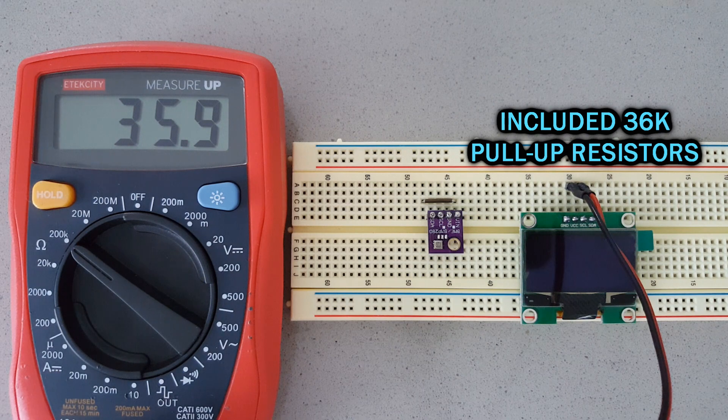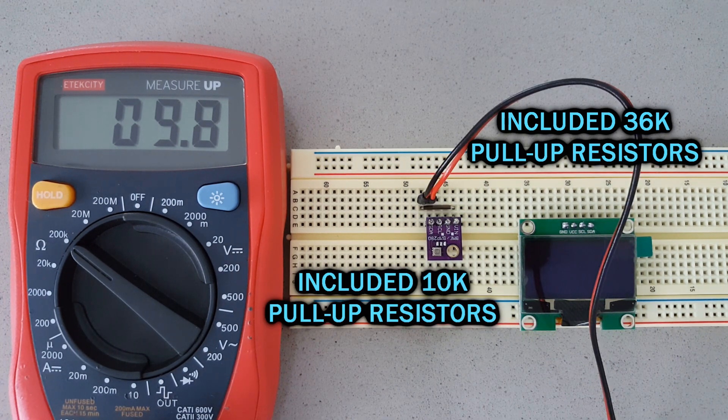Most modules have their own pull-up resistors included, but the values are a little conservative. I suppose it's because if we connect multiple devices, the effect will add up, creating an excessively strong pull-up. But if we connect only one device, this means it might be susceptible to interference.